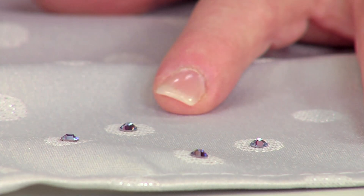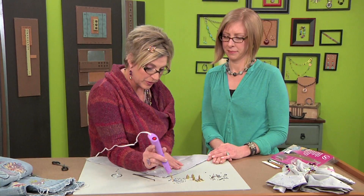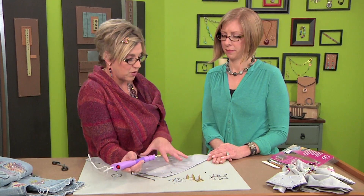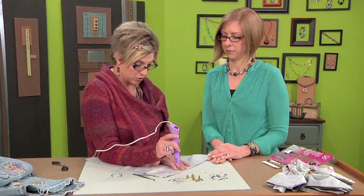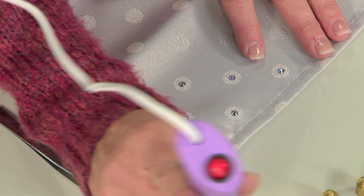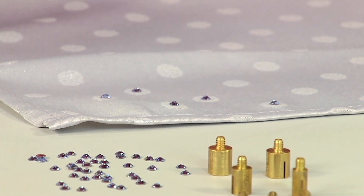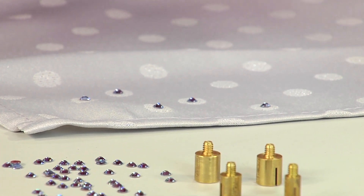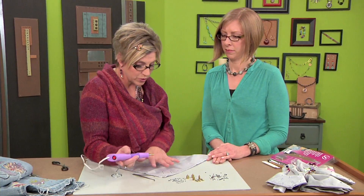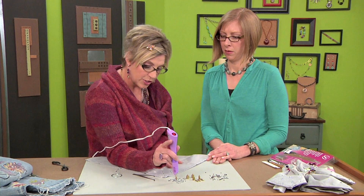With the hot fix, especially if your guests are going to be using your napkins, you want to make sure that you wash them by hand or in a very gentle cycle. Do not dry any of your pieces in the dryer — whether it be a napkin or a pair of jeans — because the heat will melt the glue back up and you'll lose those crystals and all that hard work you put into your project.